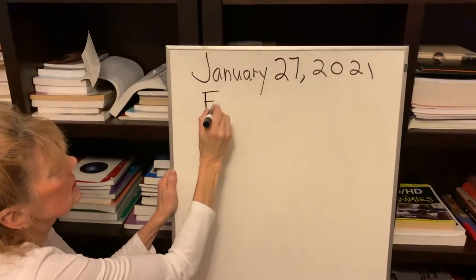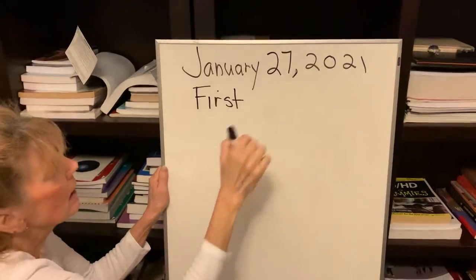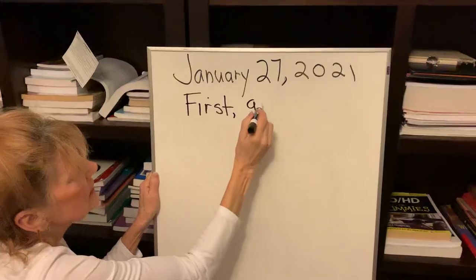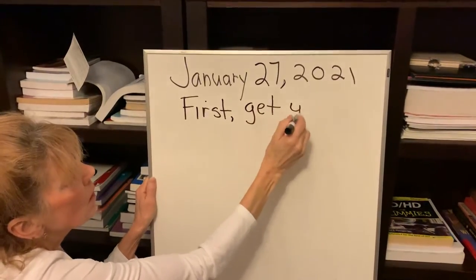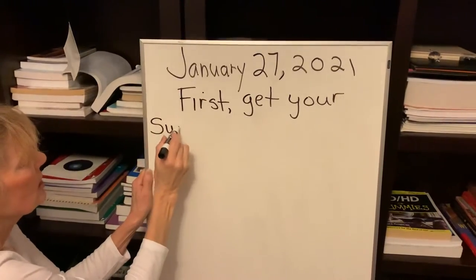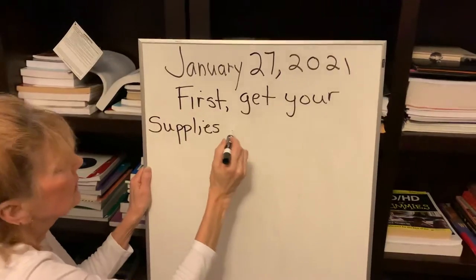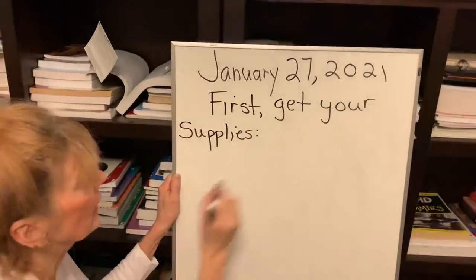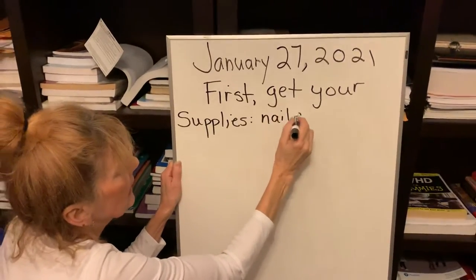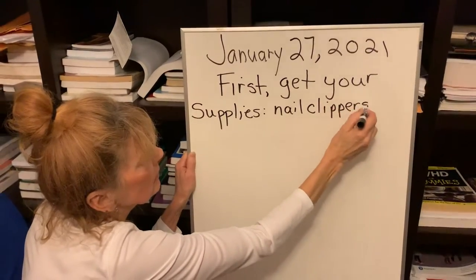Alright, first — I like these words. Remember your finger spacing. First, I'm going to put my comma there. Get your supplies. You need nail clippers.